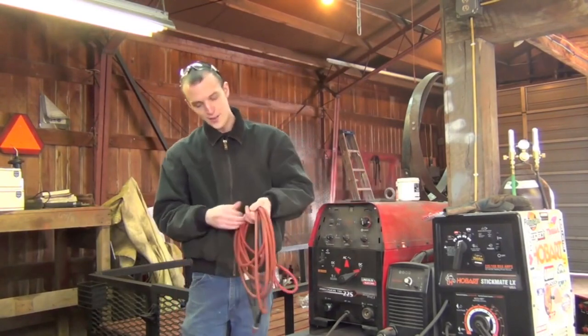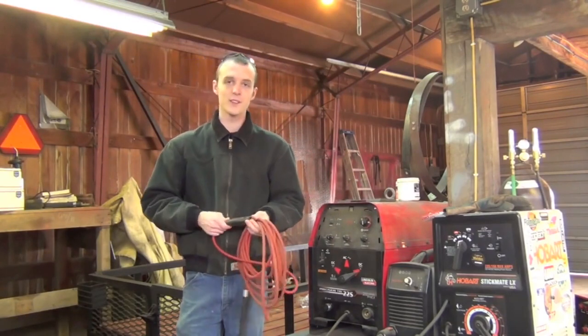For everyone else, I'm going to start things off by plugging in our TIG torch and we'll take it from there.